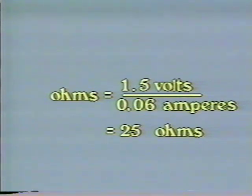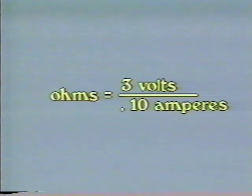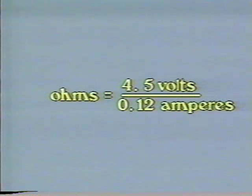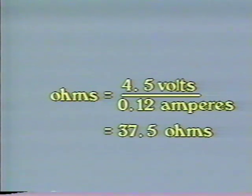We can calculate the resistance in our circuit using Ohm's Law. Ohms equals volts divided by amperes. For the one dry cell circuit: 1.5 volts divided by 0.06 amperes equals 25 ohms. For the two-cell circuit: 3 volts divided by 0.10 amps equals 30 ohms, a bit higher. And the three-cell circuit: 4.5 volts divided by 0.12 amps equals 37.5 ohms, higher again.